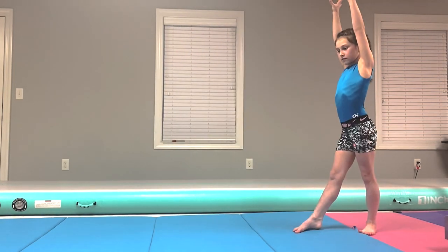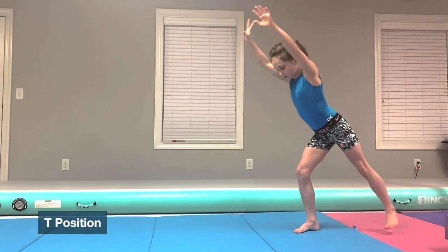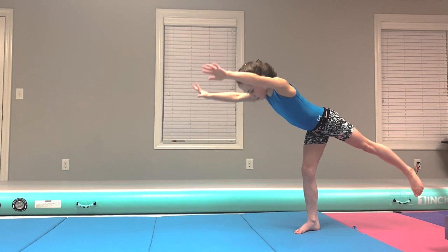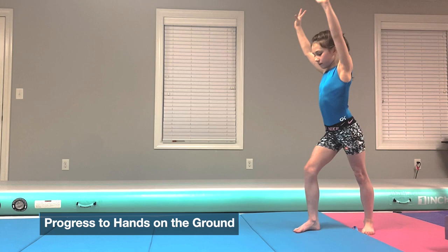Now we're going to go through the phases of the cartwheel. The first phase is the T position. You lunge over with your arms by your ears and your leg out, kind of like you just landed a leap, but your arms aren't by your ears when you land a leap.